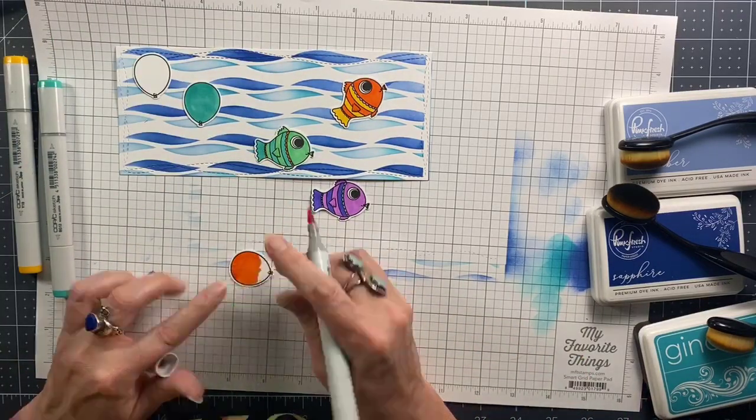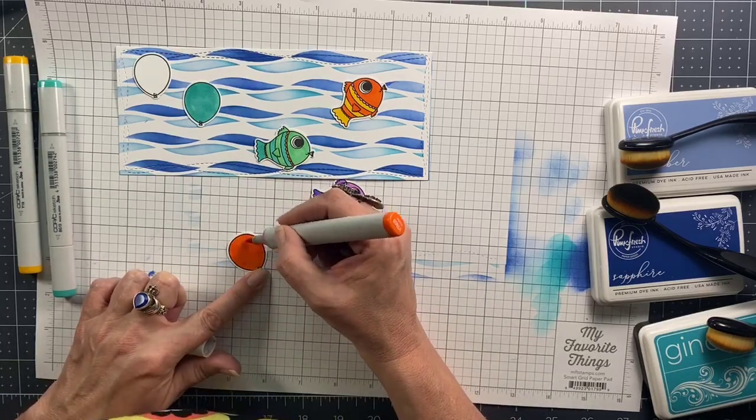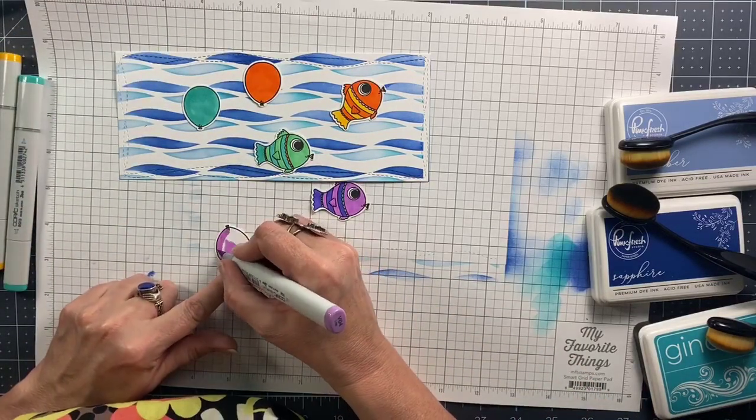The second balloon is orange. I usually just go over the whole balloon at the end to get rid of any brush marks because I'm not doing a bunch of blending — I'm just very simply coloring it all one solid color.